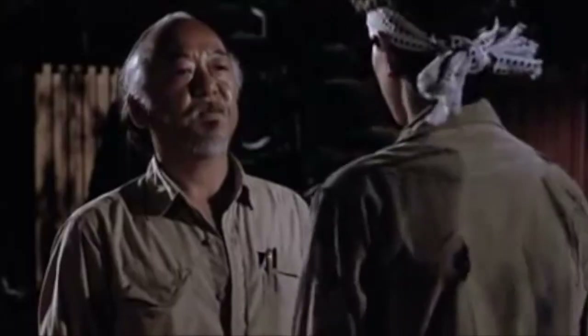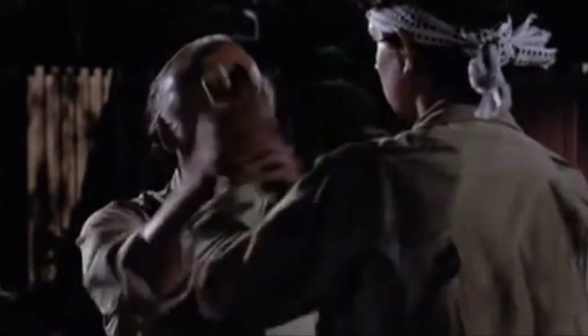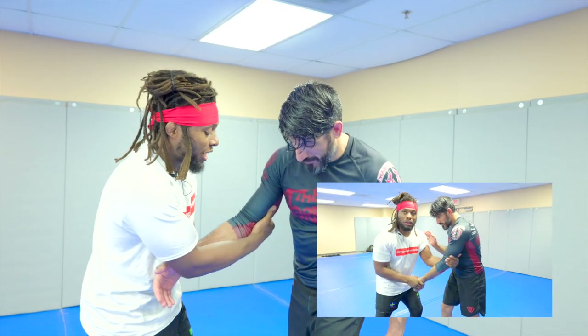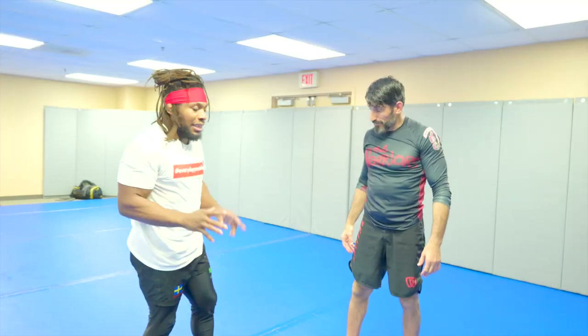The best way I like to teach this is like Karate Kid — wax on, wax off. Today we're going to be looking at the arm drag. With this move you don't need to be really strong, you don't need to shoot a double leg or single leg. The only thing you've got to work on is your timing.